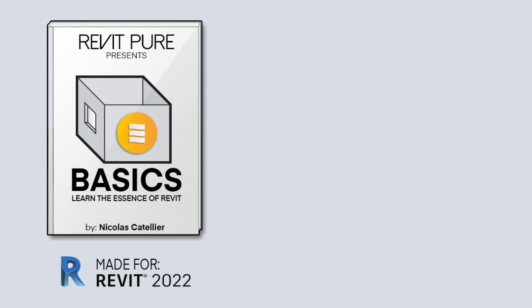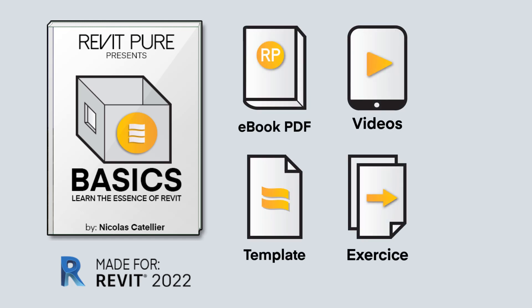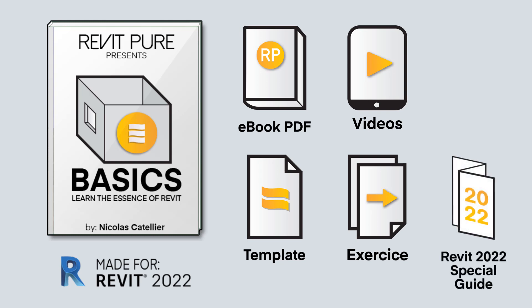Each package contains an ebook PDF, video tutorials, a Revit template, an exercise project, and a special guide to the best new features of Revit 2022.